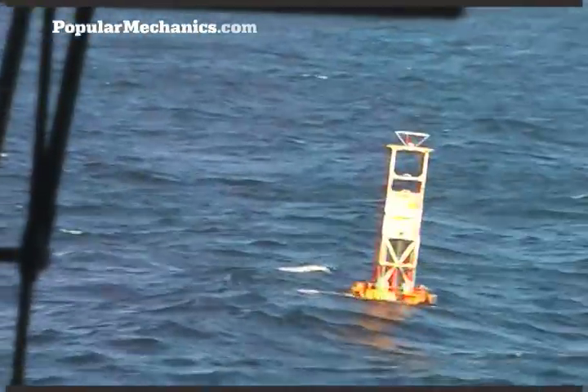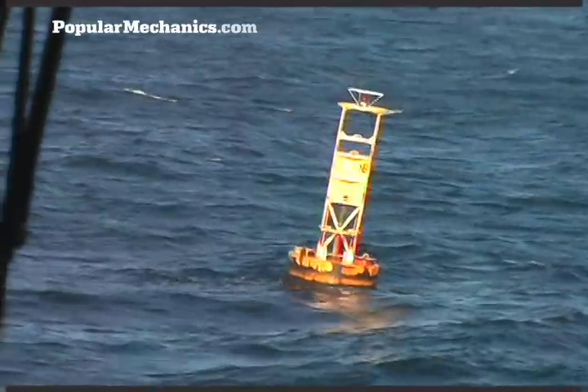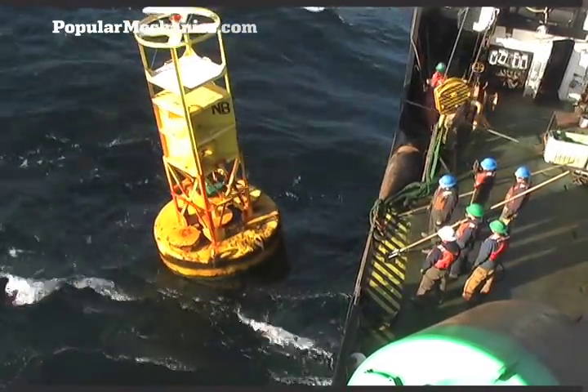It spends weeks at sea plucking tons of metal and anchors from the water, repairing the equipment, and putting them back where they belong. Buoys need constant attention. Waves, weather, and impacts from passing boats and barges all take a toll.